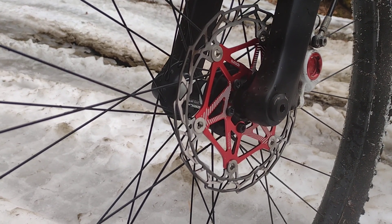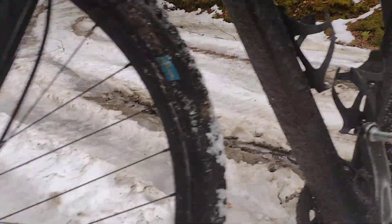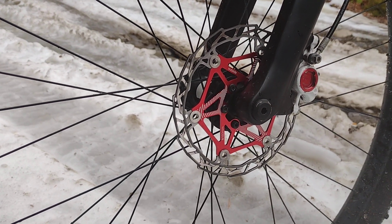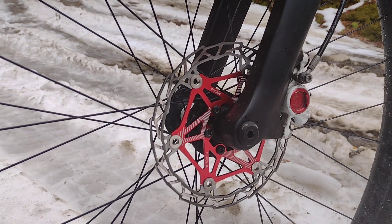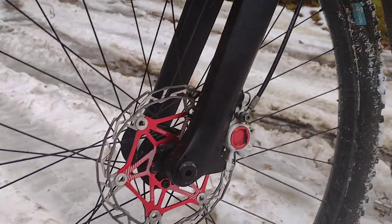For the price — I think they're like $11 — which is crazy because a normal rotor like this would be like $70. So I bought a bunch of sets for my other bikes and I'm just going to keep buying them. They're really nice. I think they're made by a company called Dekas, D-E-K-A-S.